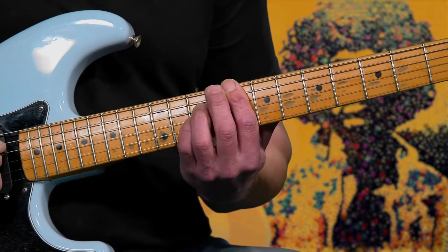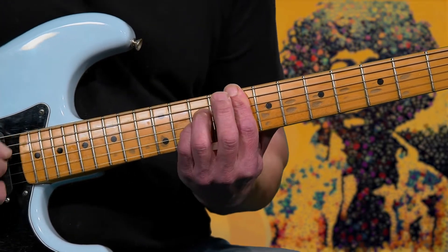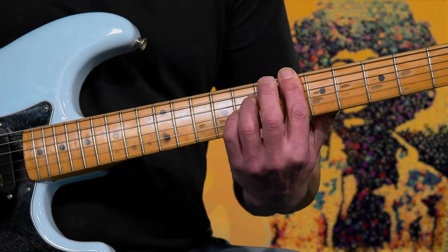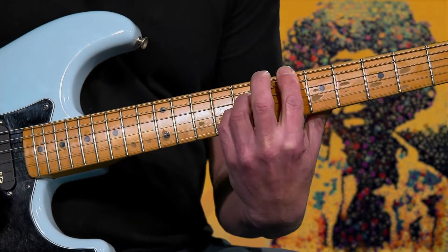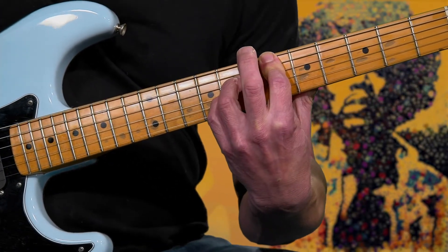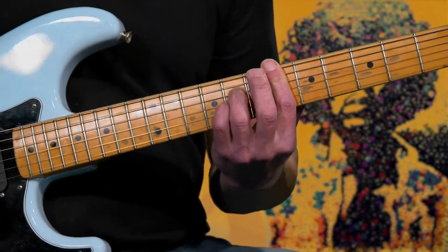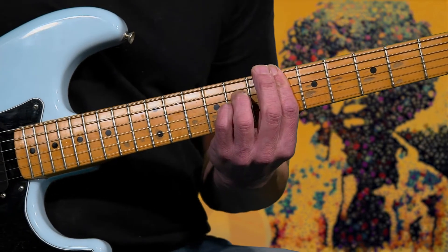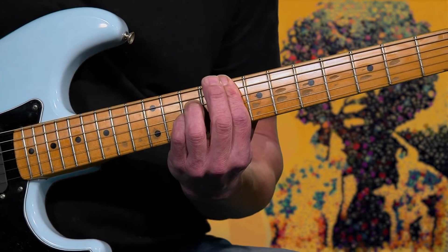Let's take it again. Make sure your first finger can cover over the fourth and third string too — you don't necessarily have to just cover the sixth and fifth. Your third and fourth finger are covering the third and fourth string on that eighth fret, so you can just cover over. Play it again like that.